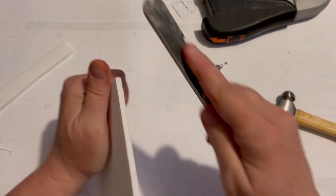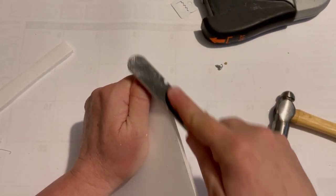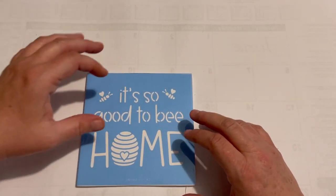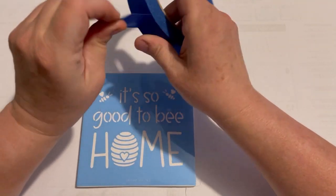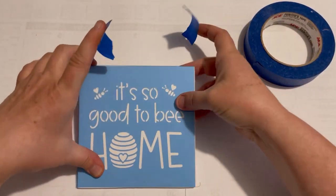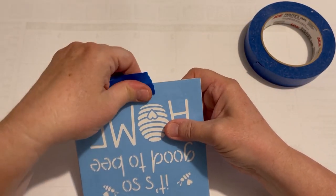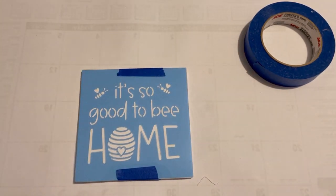Then I'm just going with some sanding — just an emery board — to get those edges nice and smooth. That is going to become my platform to do some stenciling. Just going to put on some blue tape to keep it down and start stenciling. I just love stenciling, it is so much fun!